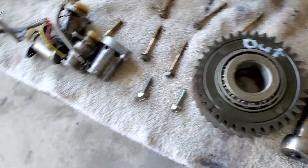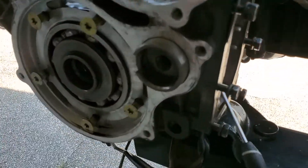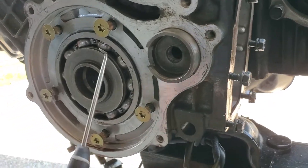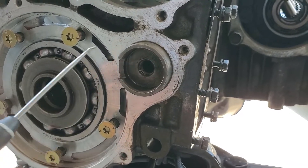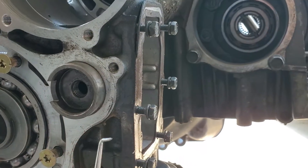Back over to the transmission — this is the gear where I was having the problem, right here, trying to get this piece out. I thought this was a plate; it was a little hard to tell what it was. I thought maybe I had to stick a screwdriver in it and pop it out, but I couldn't tell.